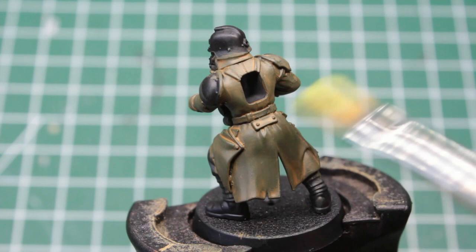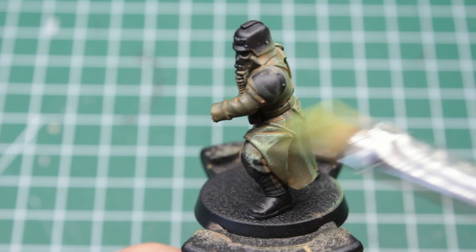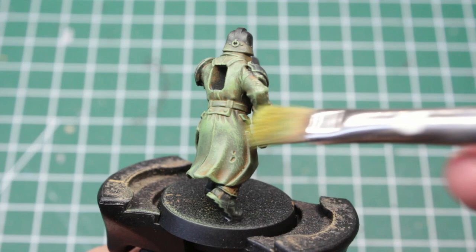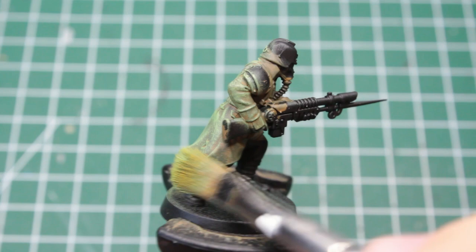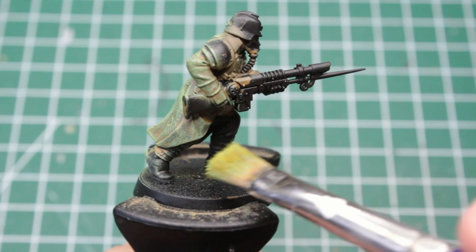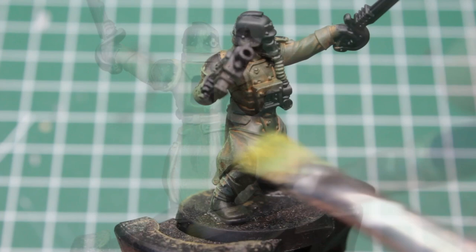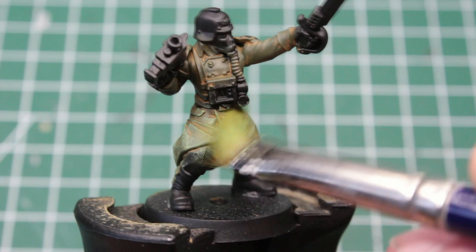Now we come to the actual color we want our trench coats to have. Take a very light, almost neon green, and repeat the previous step all over. This time we should definitely use a drybrush, and focus our brush strokes on the edges and folds especially to really make them stand out. I'd also recommend using a brush with sturdy bristles. If the paint smudges all over the area, the bristles are either too soft or too moist and the technique won't work — in both cases, pick a different brush or wait a bit to let it dry properly.